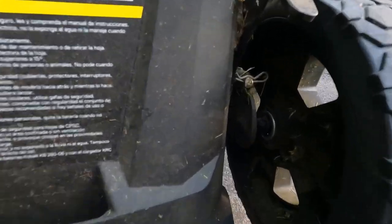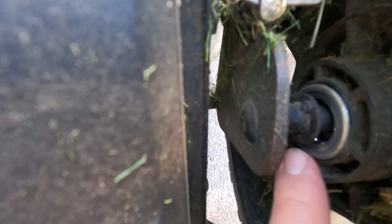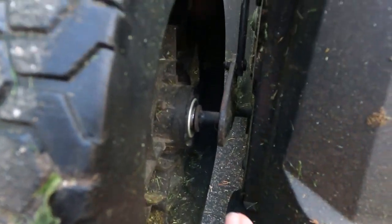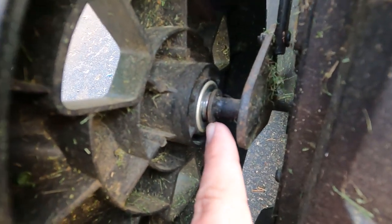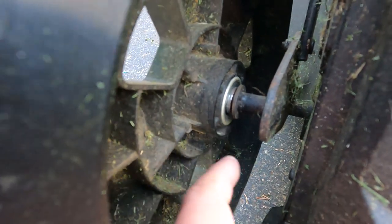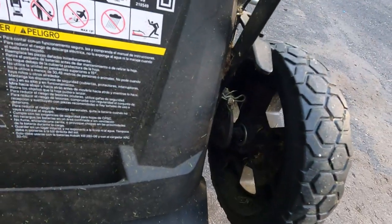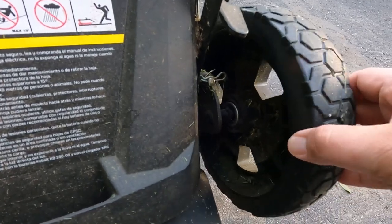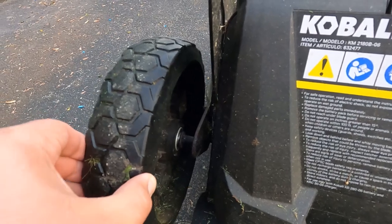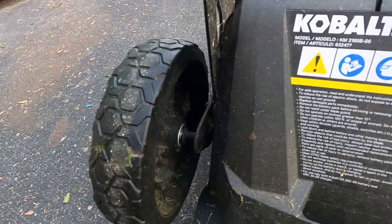If we look really close at that wheel bearing you can kind of see the shaft here and then part of the bearing. On this side you see the shaft is almost hidden because that inner part of the bearing is still there. Something's going on with this other wheel over here — very loose. This one still has some play. So I may wind up doing wheel bearings on both of them anyway.